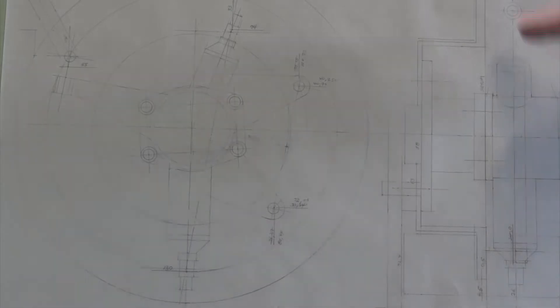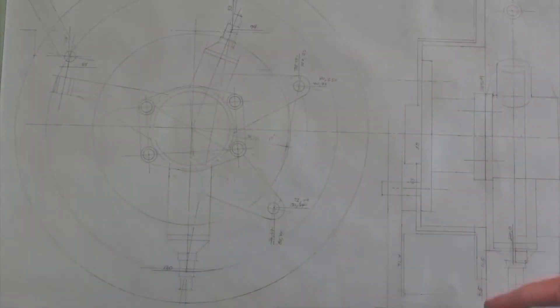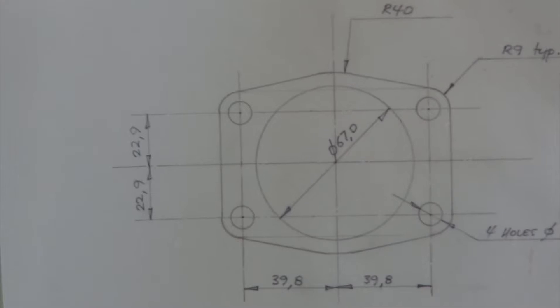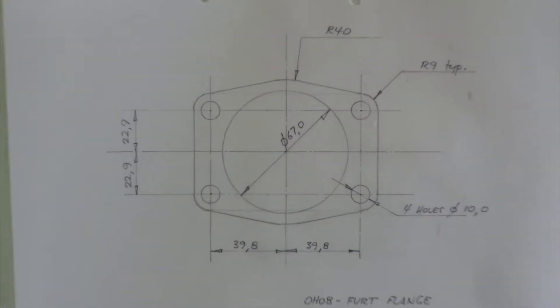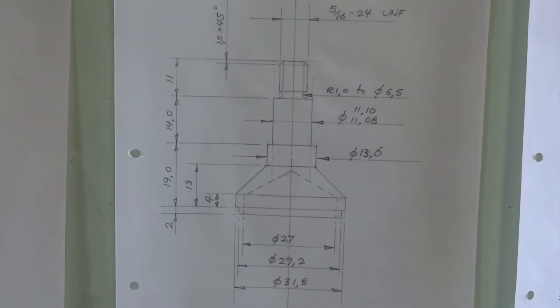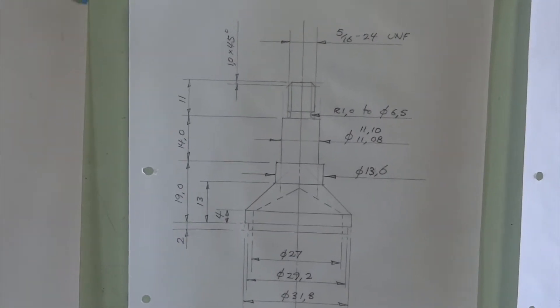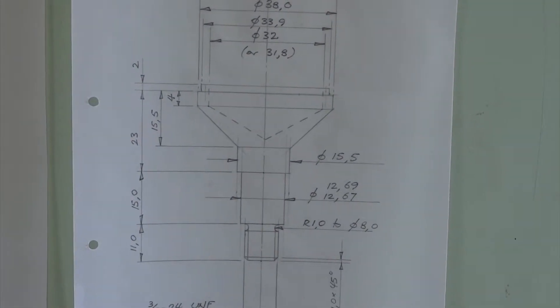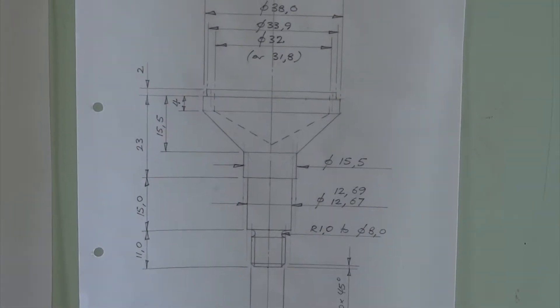Over here is a slice through there, which shows the brake disc, the little hub assembly, and the bit we're going to fabricate. Moving on from there, we need a couple of detail drawings for bits that are going to be manufactured, such as the steel plate that the hub bolts to, and that's the top and that's the bottom bore post, the purpose of which we'll see shortly.